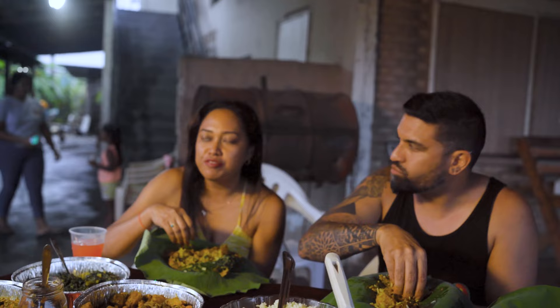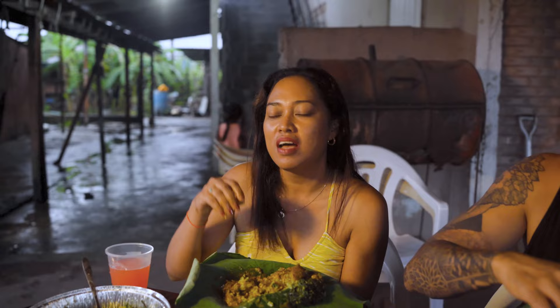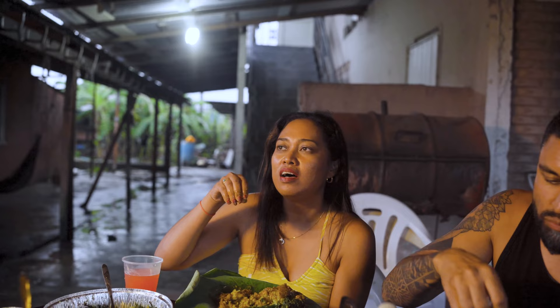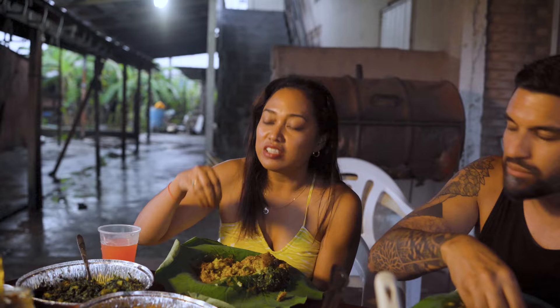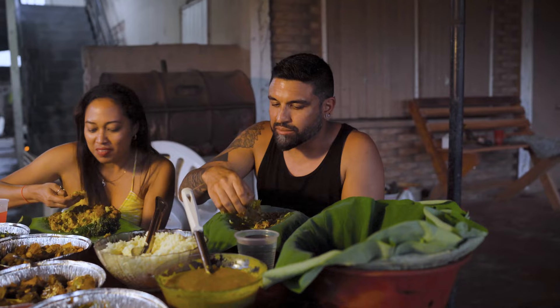I gotta give a big shout out to the chef — Chef Davina from These Homemade Meals. She has done an amazing, incredible job. Please come and support her business. She does mutton curry, duck curry, dal, rice, bhaji — all of your homemade favorites. She does all of it. Plus there's sweet meats we're gonna be trying just after this — sweet rice and stuff. So don't fill up too much. Too late. Too good.